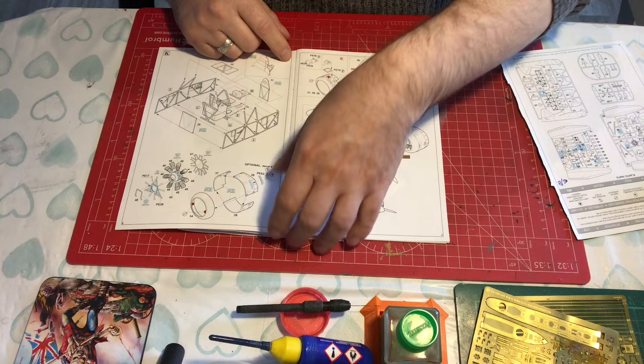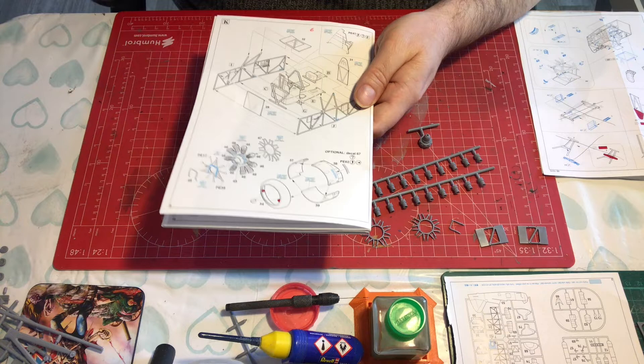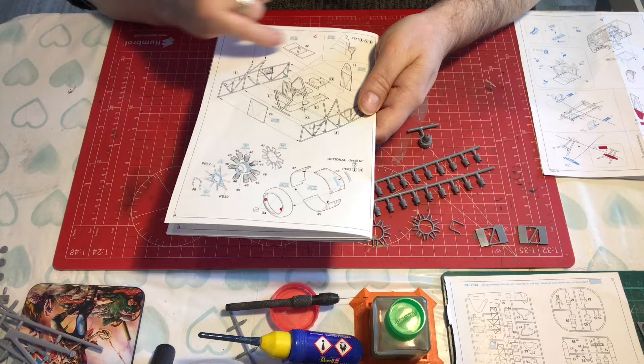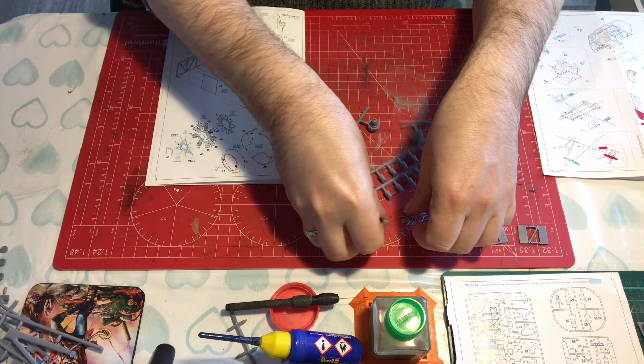I have taken this part off because we have not accounted for it in this assembly here — the other parts are pretty much done. So that needs cleaning up and it needs priming separately. Our next bit is this, and we have taken these parts off here. My thought process is the pipework we will prime as separate components.